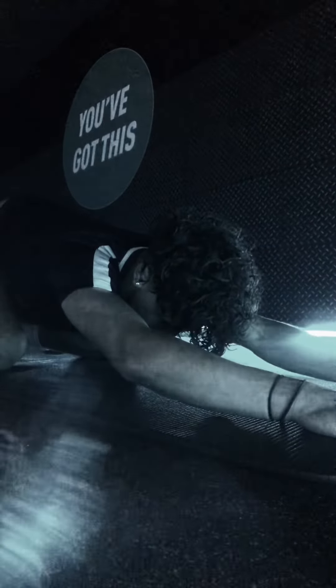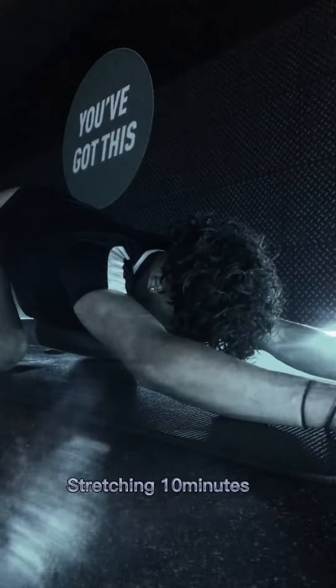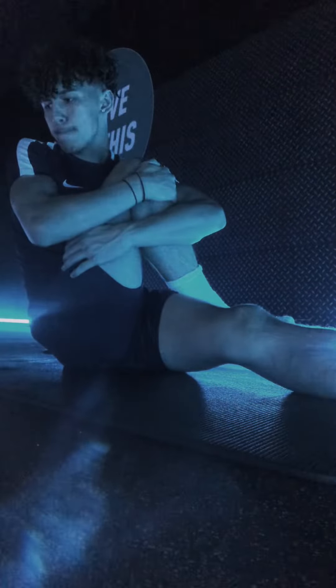This is my lower body day for athletes. We're going to start with stretching — stretch from your upper body to your lower body so you don't feel any pain during these exercises. Then we're going to go straight into foam roll and get rid of them tight muscles.